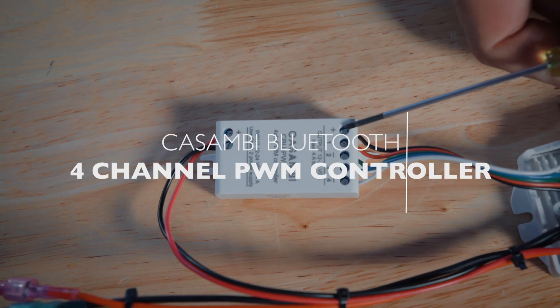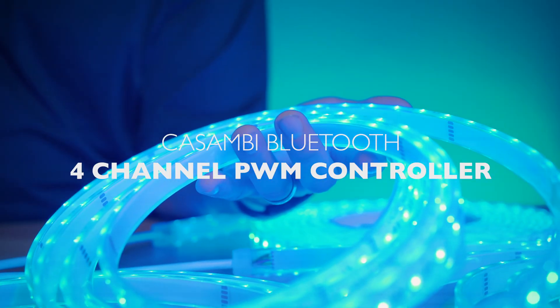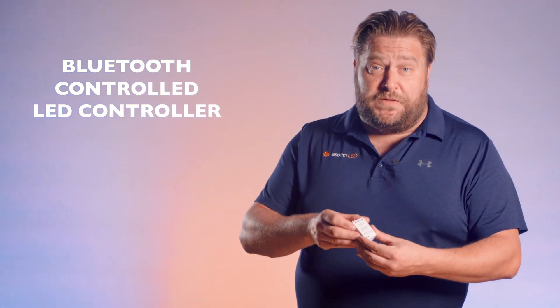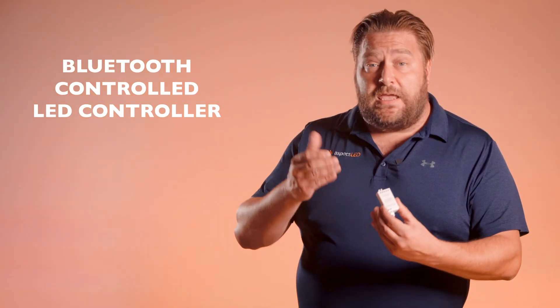Hey everybody, it's Marty from Aspect LED and I'm Edgar, and today we're going to talk about the Kasambi PWM4. So what is the Kasambi PWM4? It is a Bluetooth controlled LED controller. It can be connected to either 12 or 24 volt DC power, which can be in the form of batteries or from a power supply.